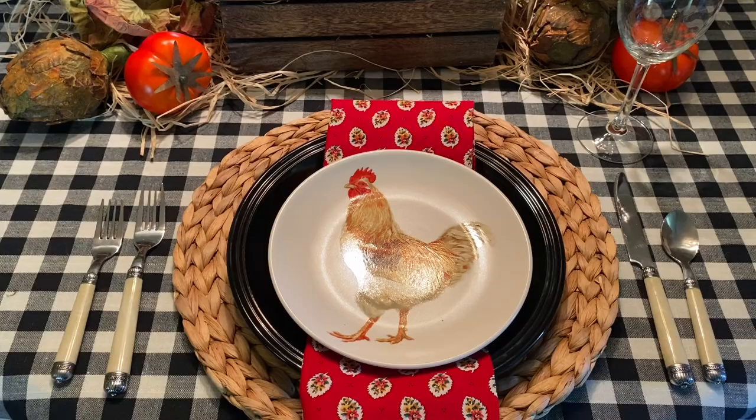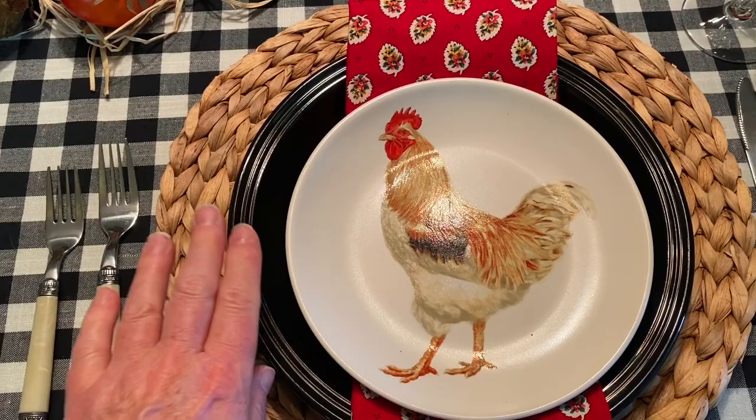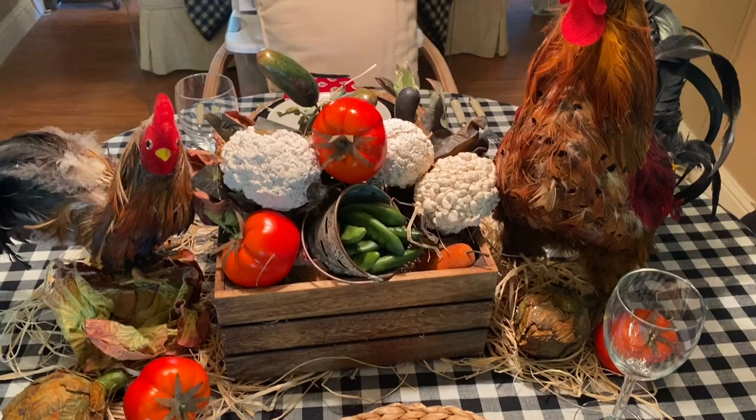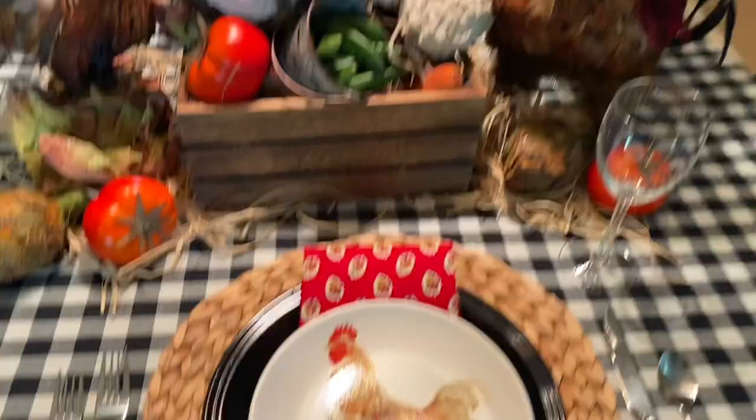I wanted to bring those colors over to the place setting. These are my rooster plates from Hobby Lobby — I don't think they have them this year. I used my woven mat, which also works great for coastal, to add texture. My black plates from Walmart, and a little fabric in a French print in red that just makes the roosters and the tomatoes pop. Of course, my rooster plate, which I dearly love, with everyday flatware and glasses.